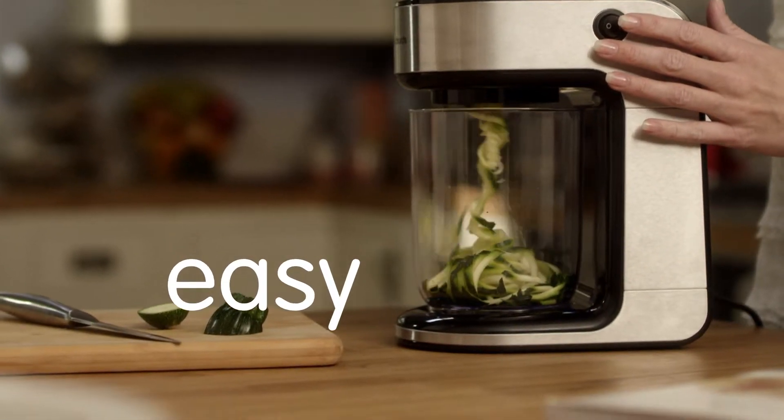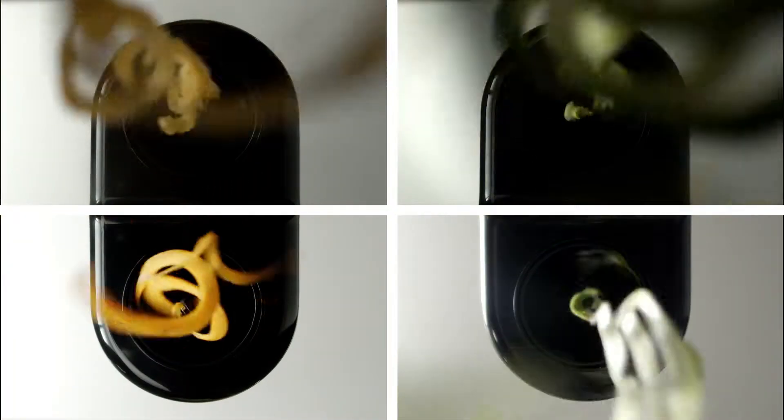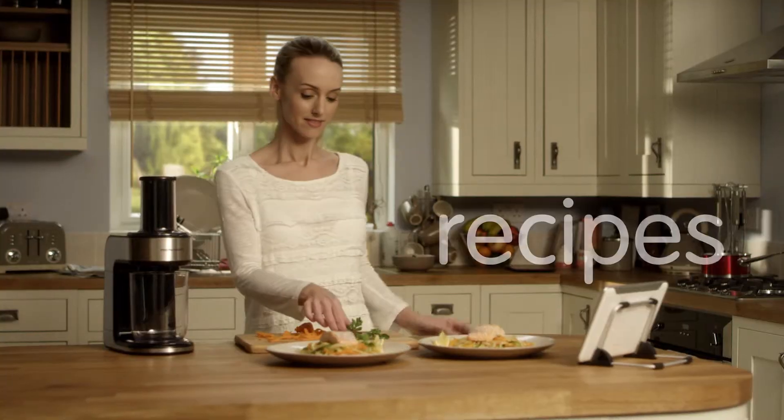Transforming fruit and veg into courgetti, ribbons and spaghetti makes mealtimes fun, and with inspirational recipes enjoy a healthier and fun way towards your five-a-day.